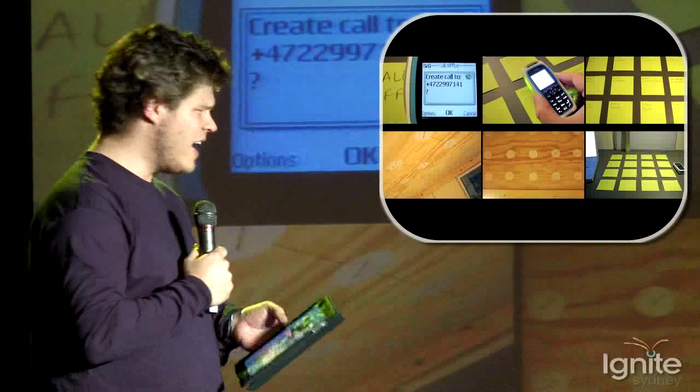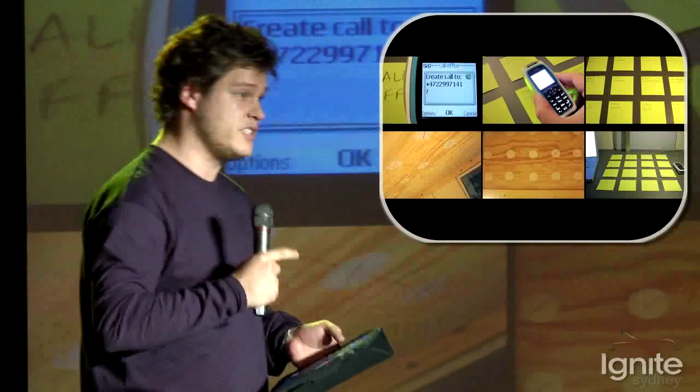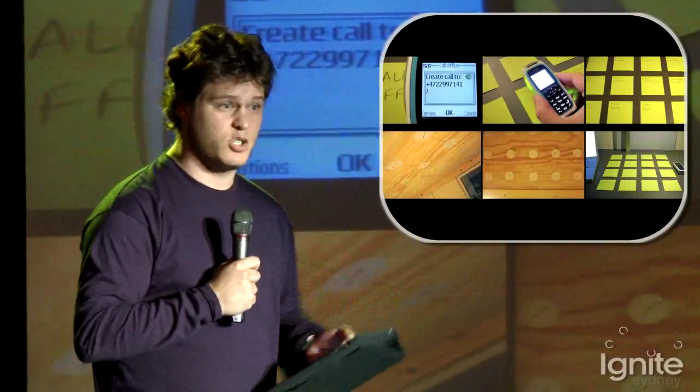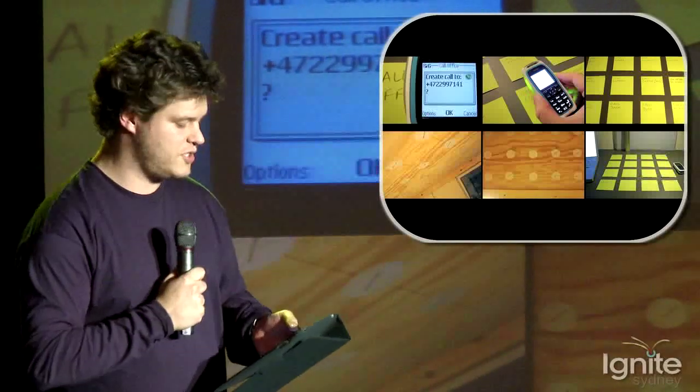Pretty cool. One of the big themes about physical computing is getting away from the screens and buttons. This is a phone that senses little RFID stickers — you place your phone on the post-it note and it rings that person.